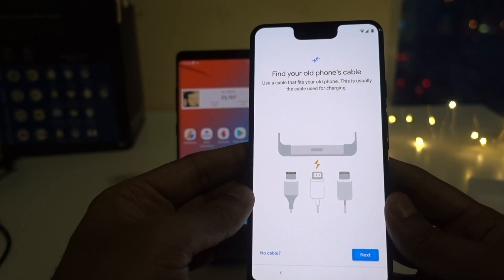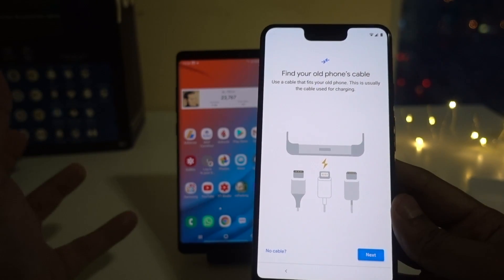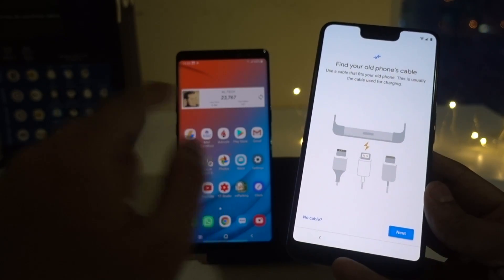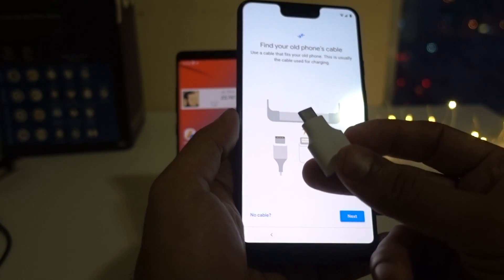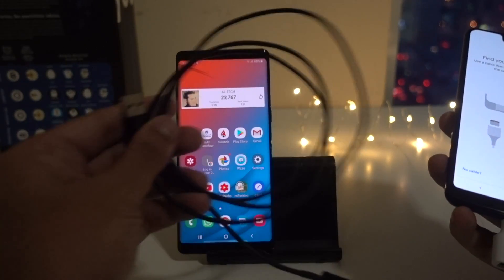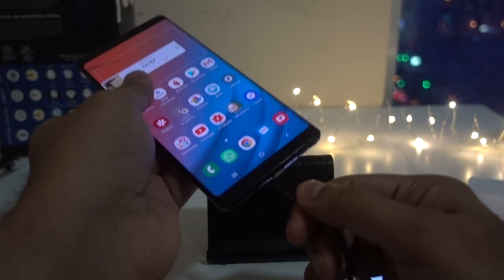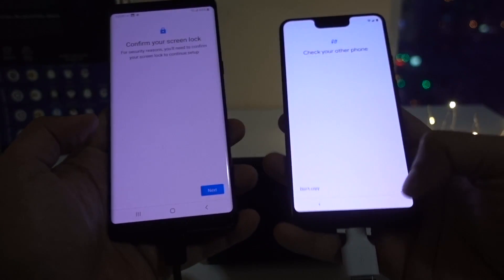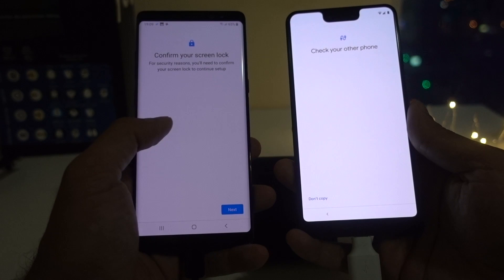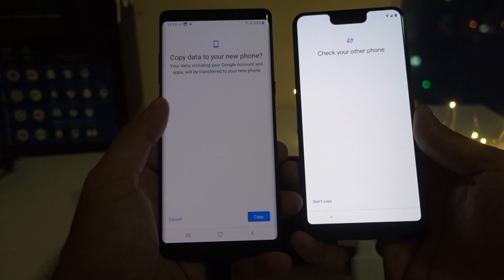Now it's asking to find your old phone's cable. Use a cable that fits your old phone — this is usually the cable used for charging. The cable which came with my Note 8, I will try to plug in with that. For every Google Pixel device, you get this USB connector. We will connect both these devices with this USB connector. Now you can see that from the USB connector, it's trying to connect. It's asking me to put my screen lock for the Note 8. I click on Next and unlock my Note 8.